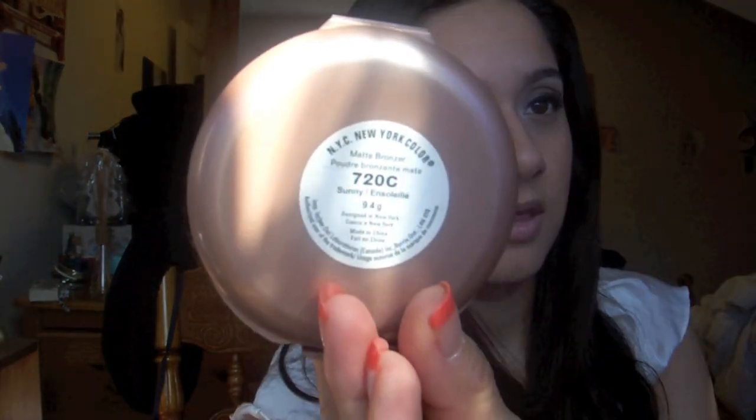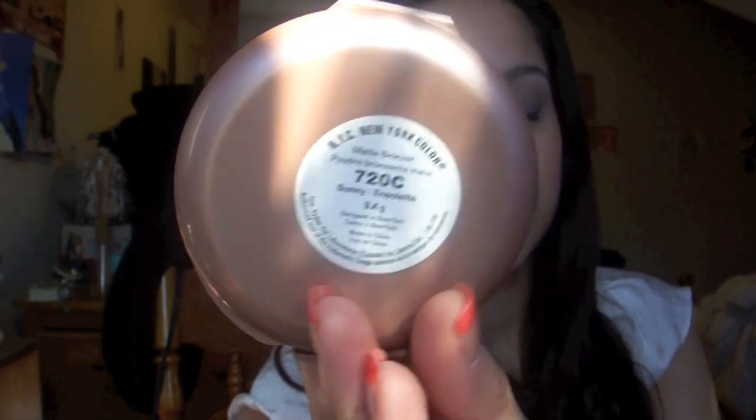I did a little bit of contouring today — something I don't usually do, but I just decided to bronze a little bit. I used my NYC New York Color in 720C Sunny. And I just set my eyebrows with the Anastasia Brow Gel — just the gel. I didn't fill them in or anything, just some Brow Gel to hold them in place.